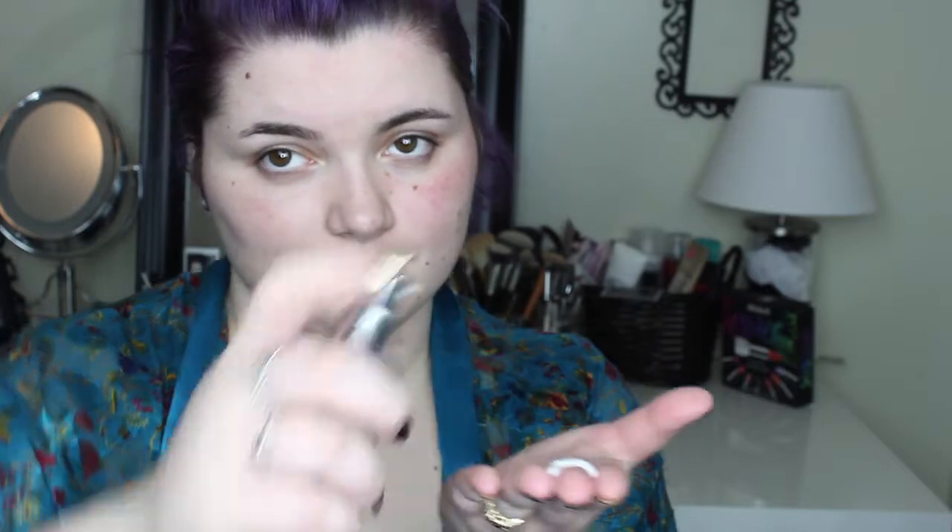So first I'm going to start off using my Marc Jacobs coconut primer. I love this primer because it's super hydrating, but it doesn't make my skin any more oily than I already am, because I am pretty oily in my T-zone. So I just go ahead and put that all over my face. Next I'm going in with the Benefit Porefessional Mattifying Primer, and I'm putting this in my T-zone. I just go ahead and rub that in until it's just a little bit tacky.